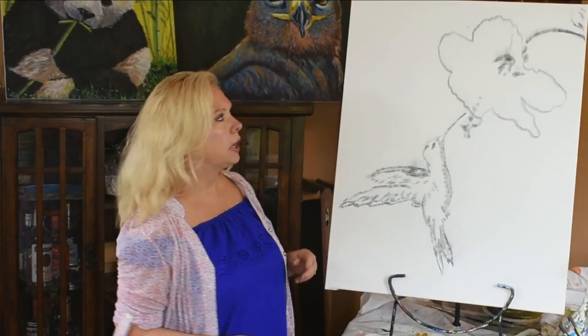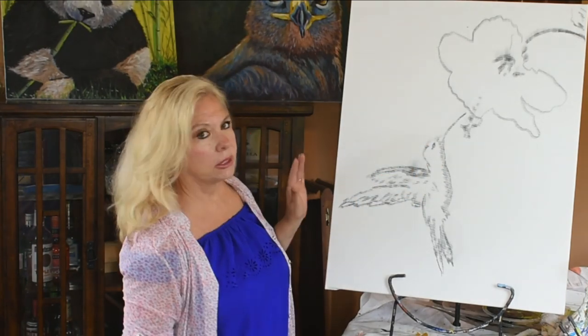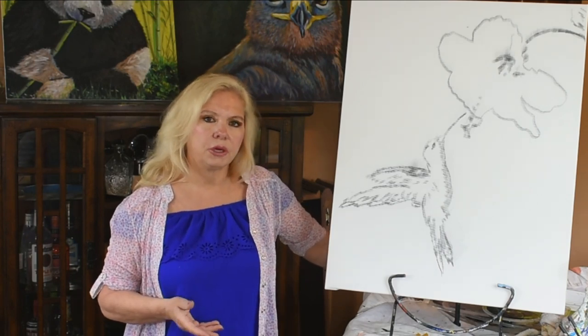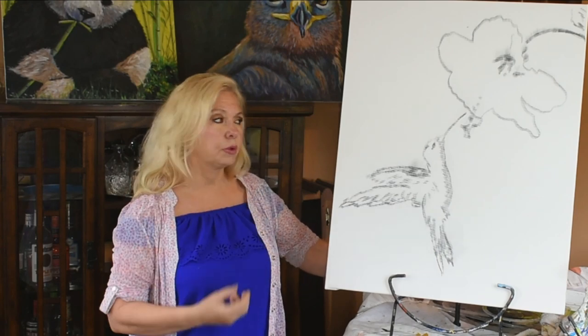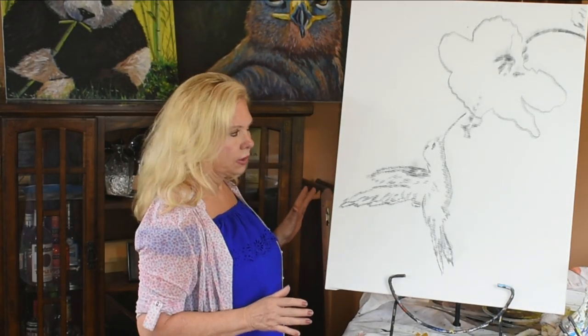It's a hummingbird having its lunch right out of this flower, sucking the nectar out. It's going to be a very colorful painting. The background is going to be all these lovely muted colors that are going to make the bird and the flower pull forward and pop — hopefully, that's my goal. I think this is a very easy composition. Anybody can do it, so you can follow along.